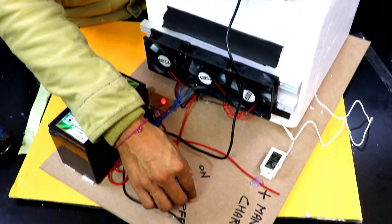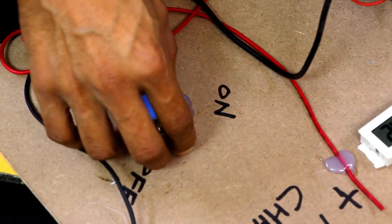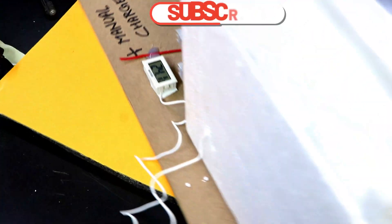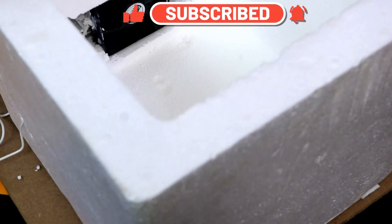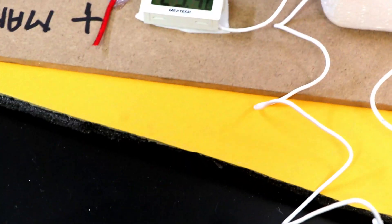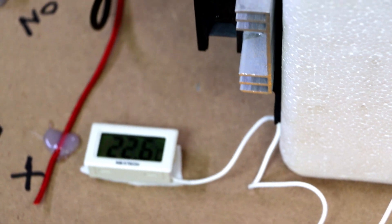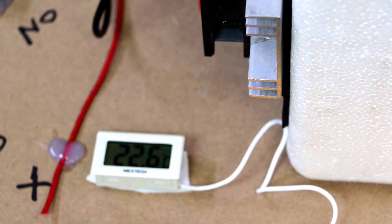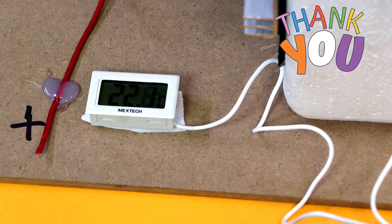Now let me turn it on. As soon as I turn it on, all the fans and the temperature sensor will be active. Right now the temperature is at 24 degrees Celsius. All fans are working — inside fan is also working. Now you can see the temperature start migrating: 23.8, then 23 degrees Celsius, 22.6 degrees Celsius. As you can see, the temperature is decreasing continuously because the peltier plates are working. 22.1 degrees Celsius.